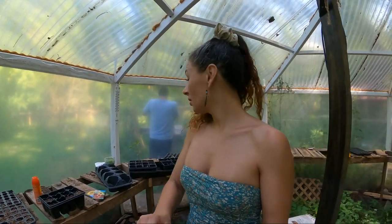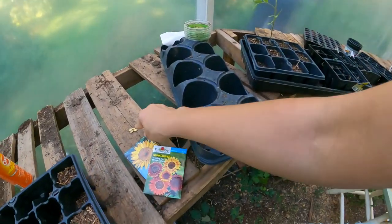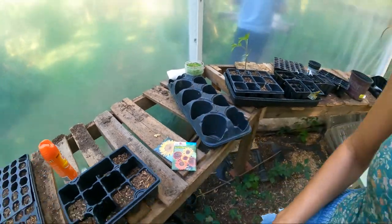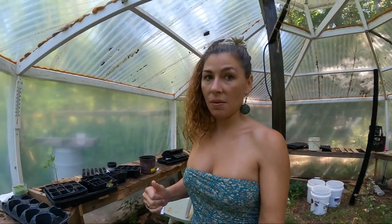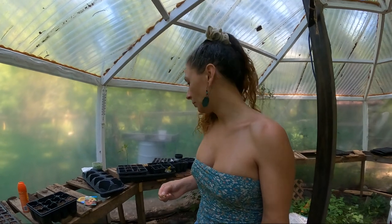We're gonna do a few things today. I've got some seeds from one of my healthier summer squashes in the garden, so I'm gonna plant those today. It is July and I should still get some fruit off these guys because our first frost is not until November.